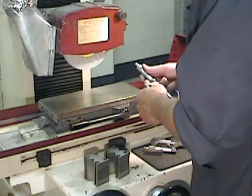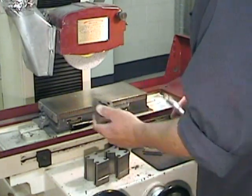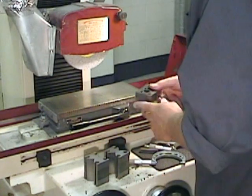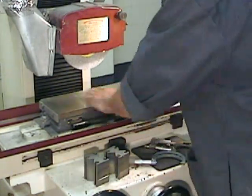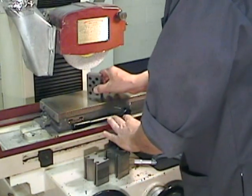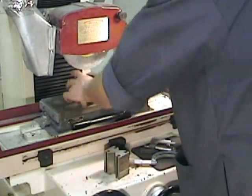Everything is nice and flat and square, so we can now use our micrometer to perform an accurate measurement and determine exactly how much we need to remove. We can then remove that material gradually - remember, two thousandths of an inch maximum per pass - until we get that accurate 75 millimeters.